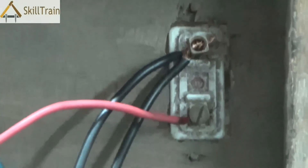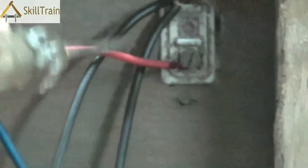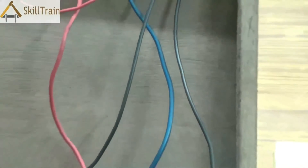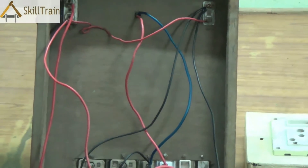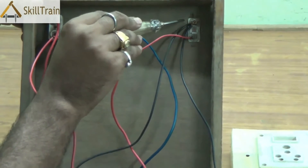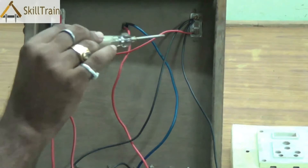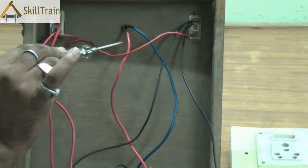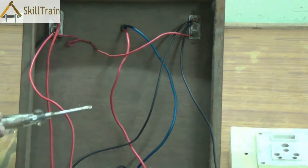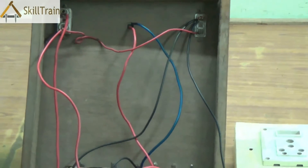The neutral is first placed at the indicator and from here it goes on into all the other components. From the indicator you can trace the black wire and this black wire is connected to the socket. We are tracing the neutral line first — from the meter to the indicator, and then we have connected it to the socket underneath. Many times you don't have an indicator in your house wiring board, in which case you can directly connect the neutral to the socket.